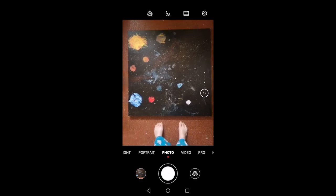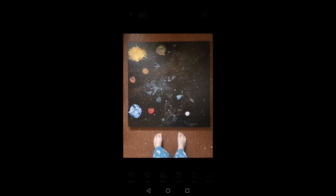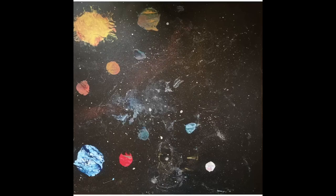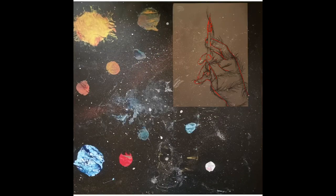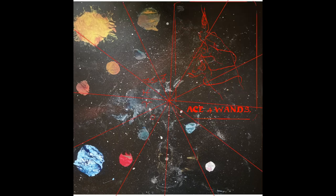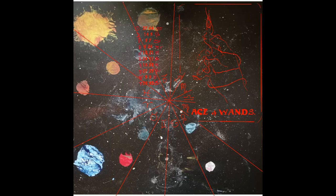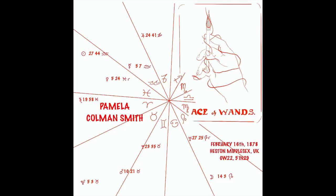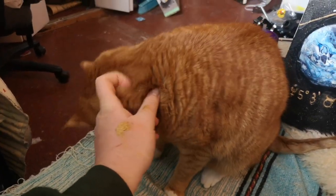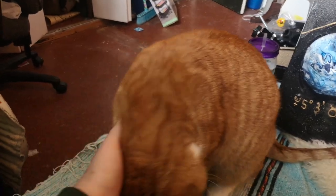This process starts by taking a picture of my paint pour. I'm going to crop that down to the right size and then upload it into Procreate, which is my favorite drawing app for iOS. Here I'm sketching out a design based on an Ace of Wands tarot card — kind of based off of Pamela Coleman Smith's design — and then placing all the planetary information. Here's Hobbs. He's my studio assistant today. He's not always the most helpful unless you count getting cat hair in everything and being adorable.